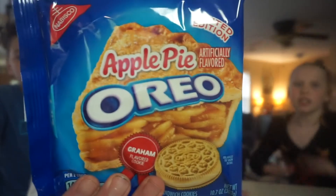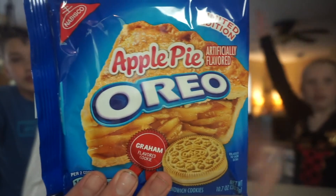We're going to be doing Apple Pie Oreos. And Mommy's joining us today. She's out of focus — there she is. Hello Mom.